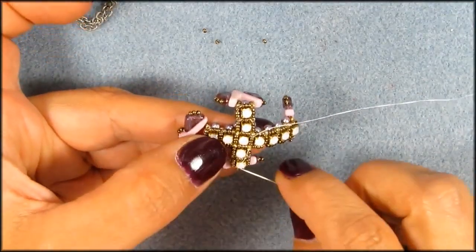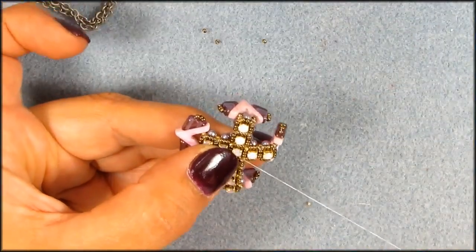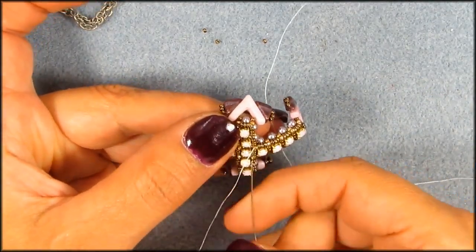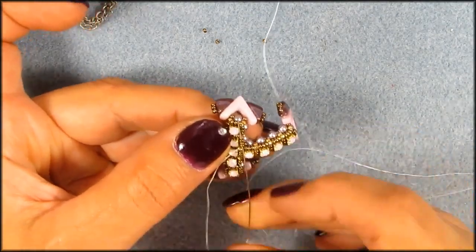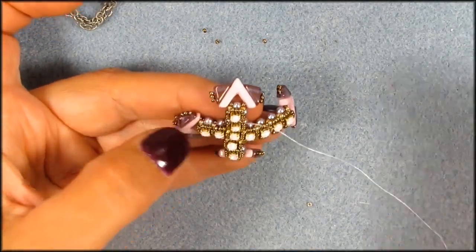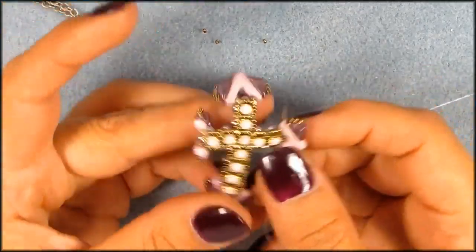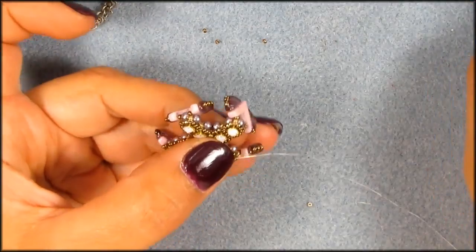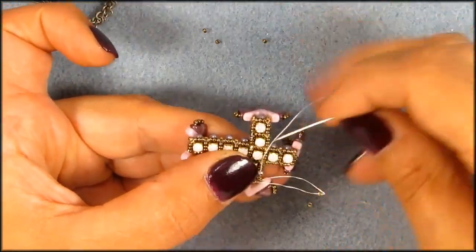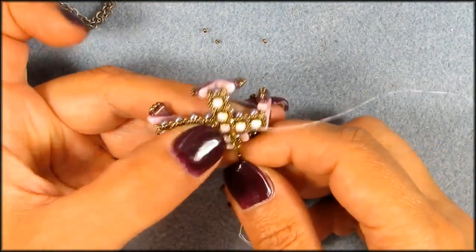So picking that up, going into that silver — the first silver seed bead that I added in that corner — and then I'm going to move over to this side, into the three bronze, adding that silver-lined gold seed bead, and on the corners too, that corner, and that next corner.